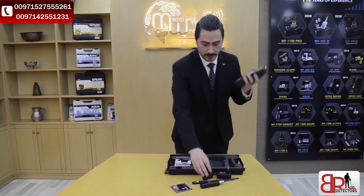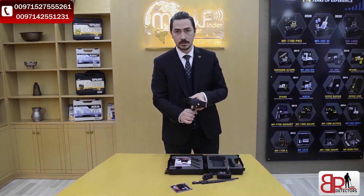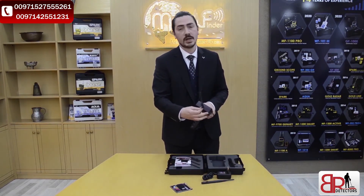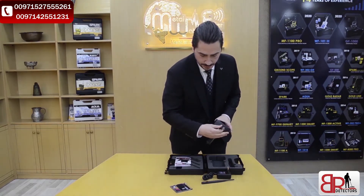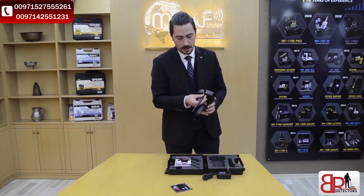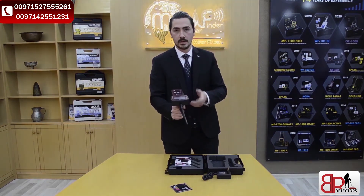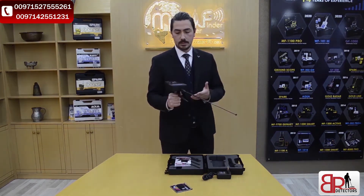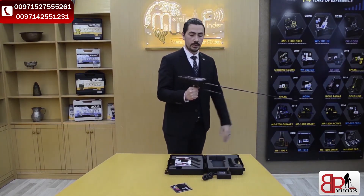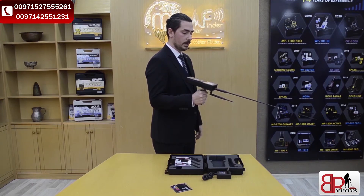Now we're going to assemble the device. First we've got the main unit, and we will fix the grip — so easy to fix — then we will fix the transceiver antenna, next we will fix the post-container, like this. And that's it. The device is ready to turn on and work with. We have to hold the device horizontally with the ground, with a little bit of the front angled toward the ground, like this.